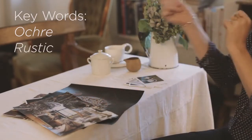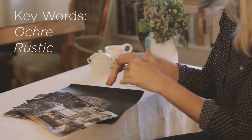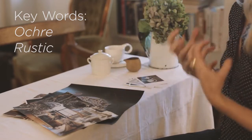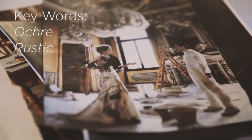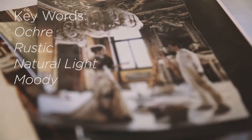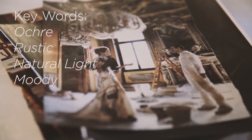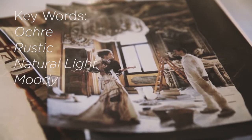A lot of times you'll tear out images and it won't necessarily mean we're going to recreate the scene, but there's an element of the photograph I'm going to take out and work with. Here it's the sense of natural light and also the darkness around — it's very moody. Obviously there's no people involved but we're taking elements from this photograph and working with it.